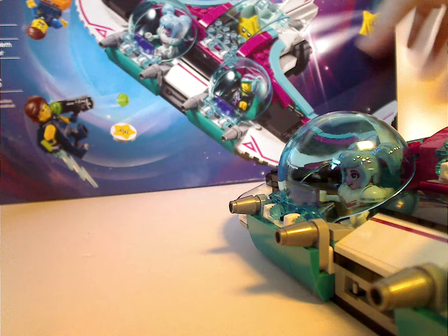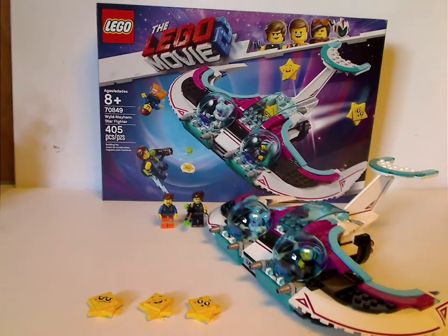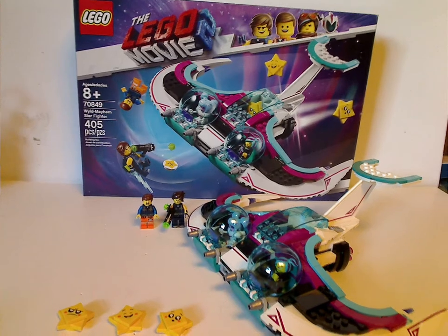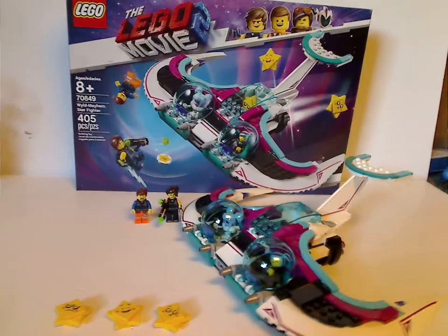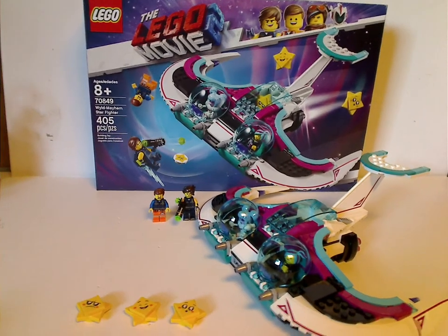On to the final verdict: I think it was a pretty good set. A lot of neat colored pieces for MOC-making, and also some exclusive figures. If you're looking to get this set for your LEGO Movie 2 or LEGO Movie set collection, go ahead and pick this up. And if you're wanting to get these figures or MOC with these pieces, also go ahead and pick it up. That's it for this video — please like, comment, and thanks for watching.